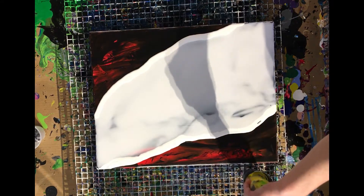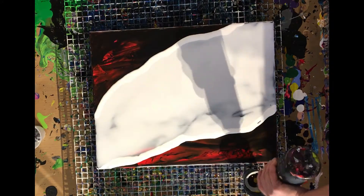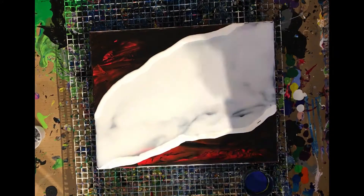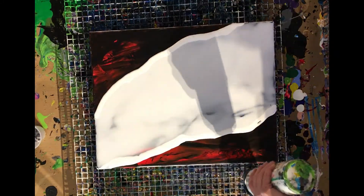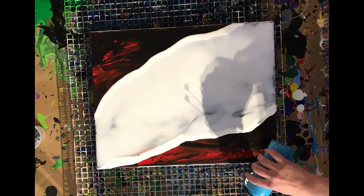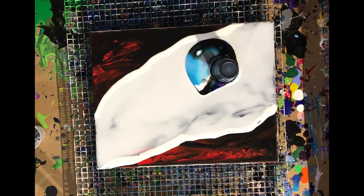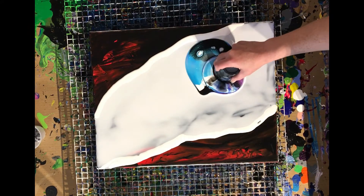What I've learned in this particular style is that when you are creating a space piece and you want it to look like space, you want wispy clouds and a star field. So you have to create that in your cup first. You can see here where I'm pouring these things in circles, so there's a lighter color inside.